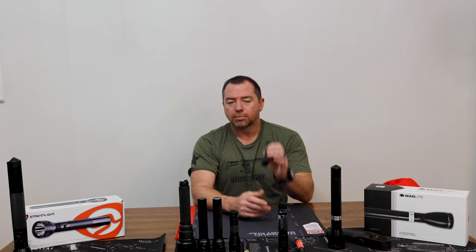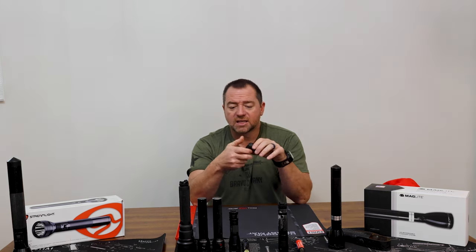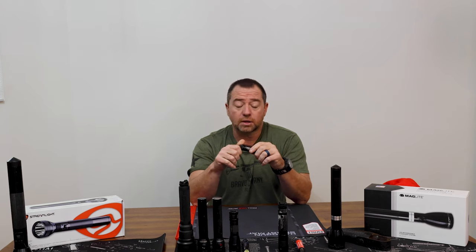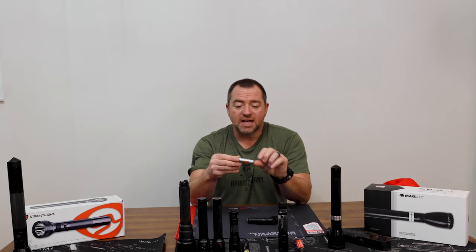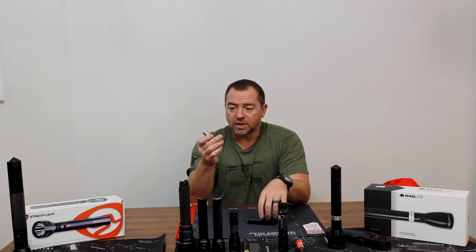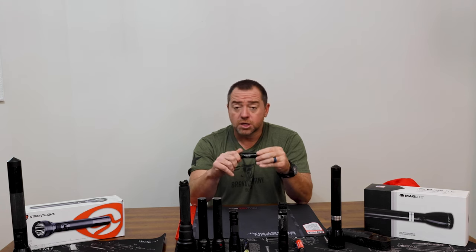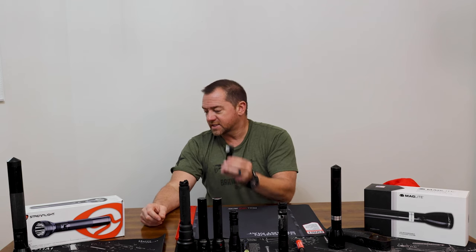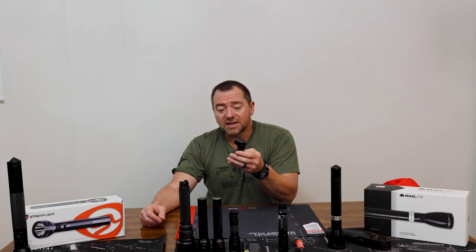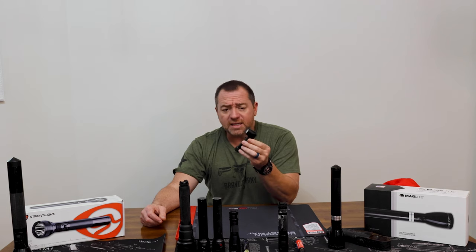This is the Streamlight ProTac 90X, a 90-degree angle light with the button on top. It's a phenomenal little light with clips for attaching to your uniform, shirt, or waistband, and has a great rubber seal. I've been using it for about a year now — it uses the SLB26 rechargeable battery, has great run time, and is great for standby. It's 1,000 lumens and at full power runs 1.75 hours. Streamlight doesn't disclose the candela rating, which is worth noting.